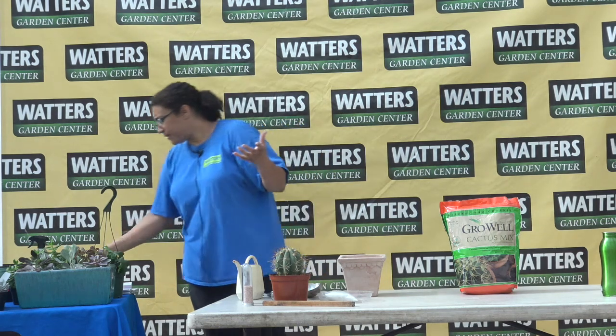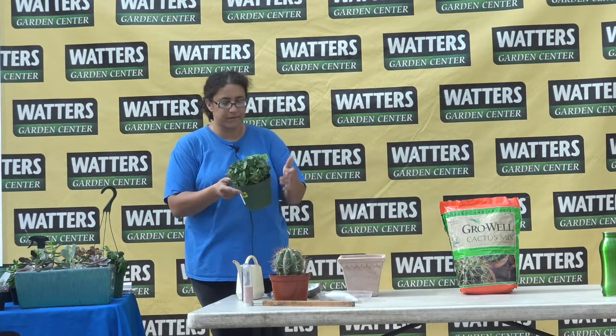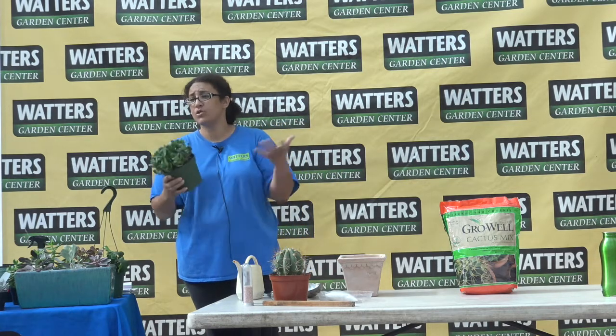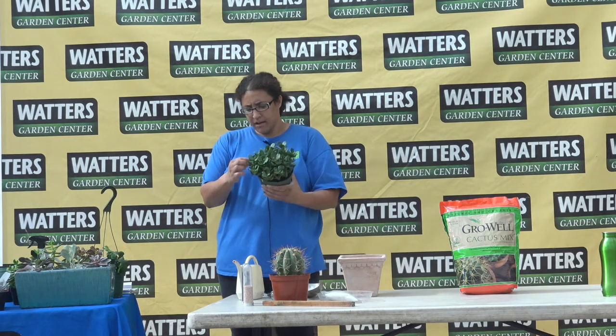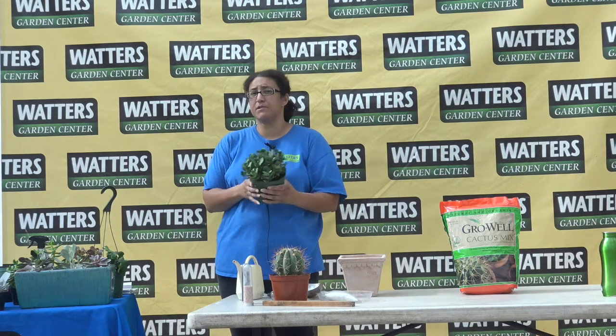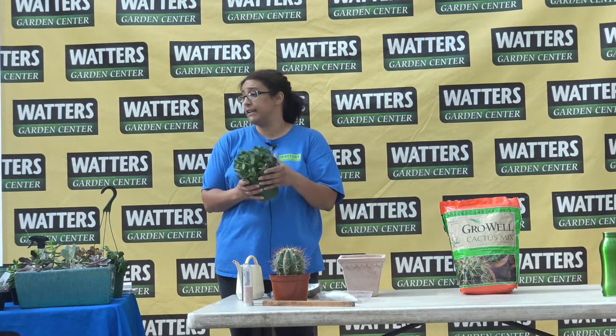I just wanted to talk about what exactly we're referring to when we're talking about succulents. There are a lot of different kinds. Basically, they store water, usually in their leaves, maybe their stems, and in some cases even roots, but as a general rule they store it in their leaves and stems.